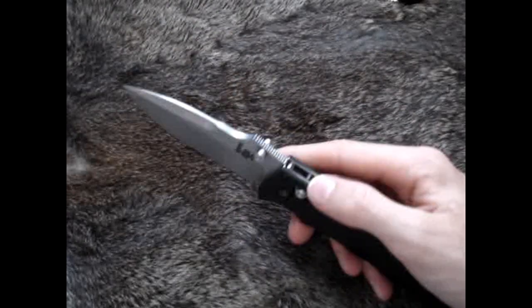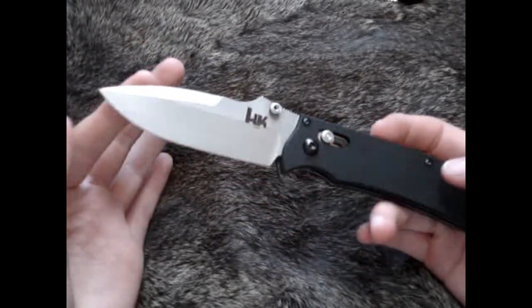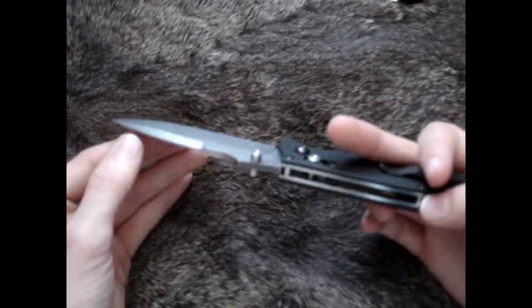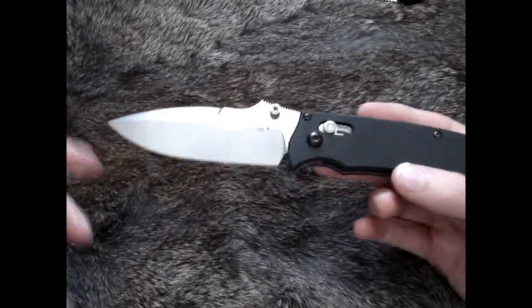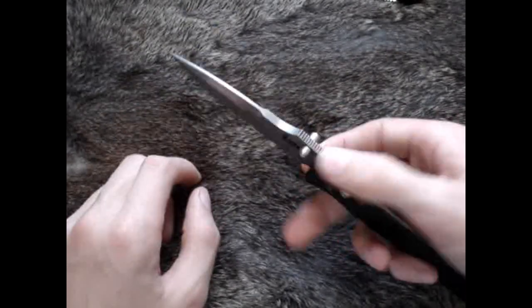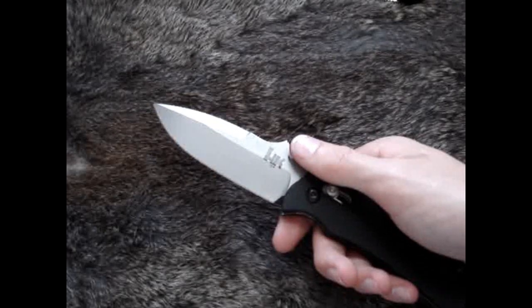The blade on here is probably one of the best parts of this knife in my opinion. It is 154CM, which is an excellent steel — good corrosion resistance. As I understand it, it's an upgraded 440C with better corrosion resistance, edge retention — very good steel. I've always had very good experience with it.